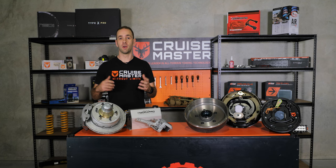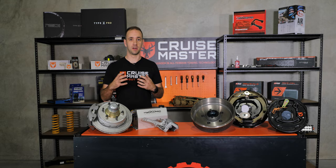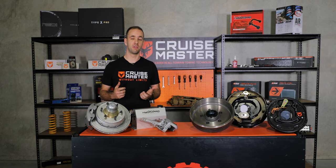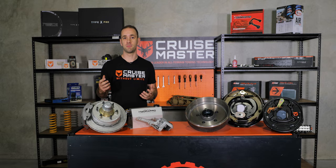If you're interested in more information on what braking systems are available on our CruiseMaster range of suspensions, give the team in the office a call — they'll be happy to help. We've got plenty more CruiseMaster Class videos on YouTube already, so keep an eye on our social media platforms on Facebook, Instagram and YouTube so you don't miss out.